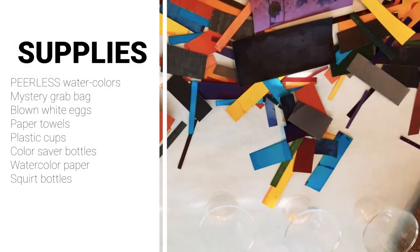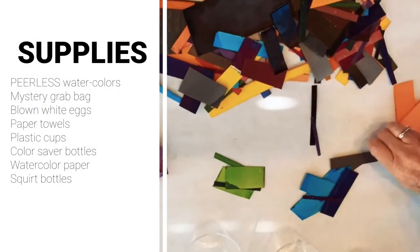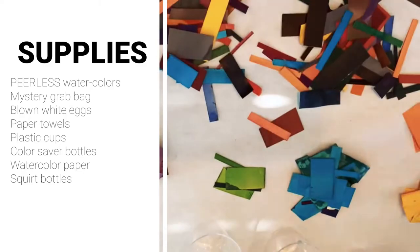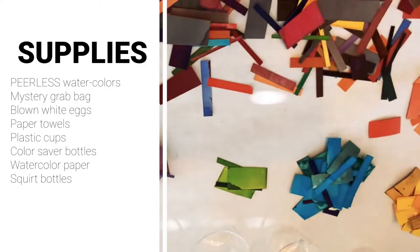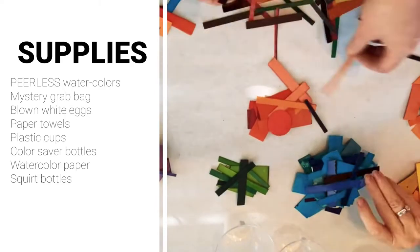For your supplies, you will be needing Peerless watercolors, mystery grab bag, blown white eggs, paper towels, plastic cups, color saver bottles, watercolor paper, and a few extra squirt bottles.